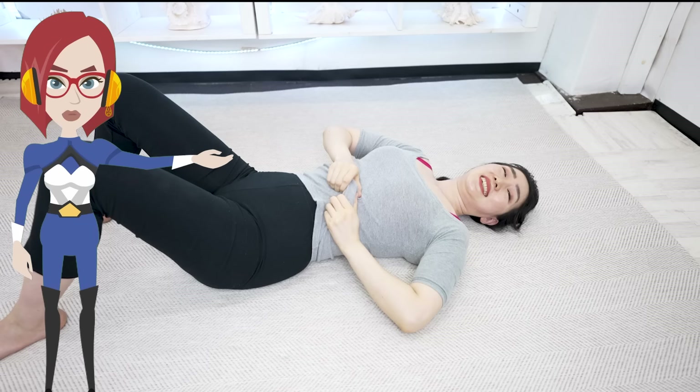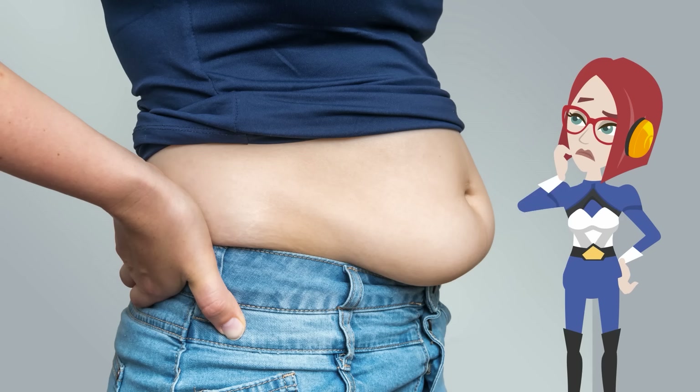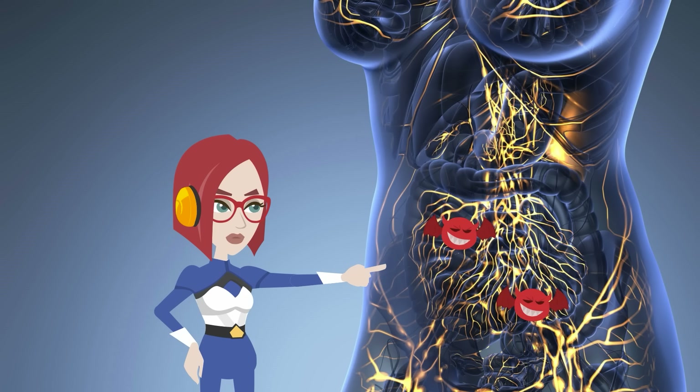Today, we're going to share a belly massage technique that can help slim your waist simply by doing it before bedtime. The key is to loosen the fascia surrounding your abdominal muscles. When your abdominal fascia is tight, it limits your range of motion and can lead to fat accumulation. It also hinders lymphatic flow.